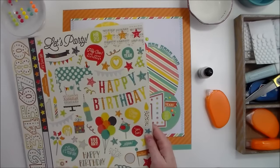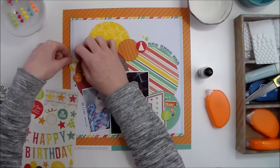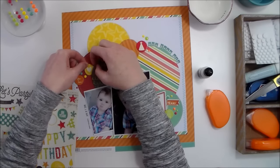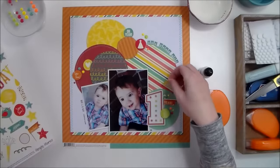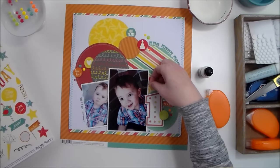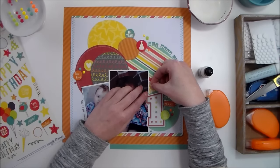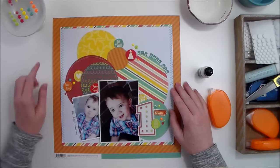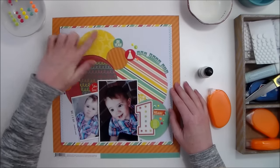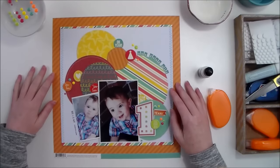Just to finish things off, I want to add a few more circles to each embellishment cluster. I'm going to tuck this heart in right there, and then this teal circle right here, and use the candles — I want it right there but I'll put it under my photo so the candles are just peeking out. With that I'm going to call this layout finished, and I'll add a little bit of handwritten journaling right here in the yellow circle.